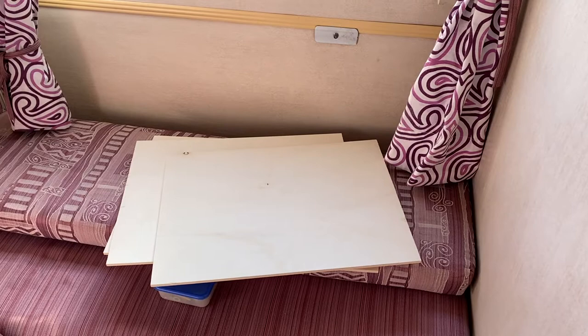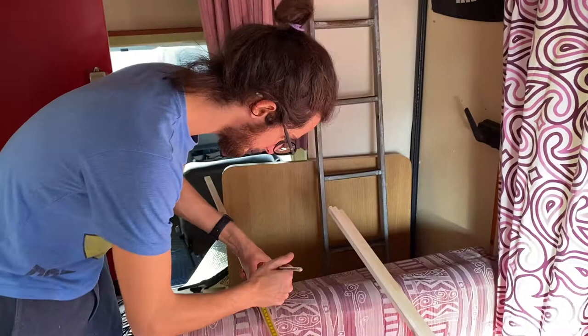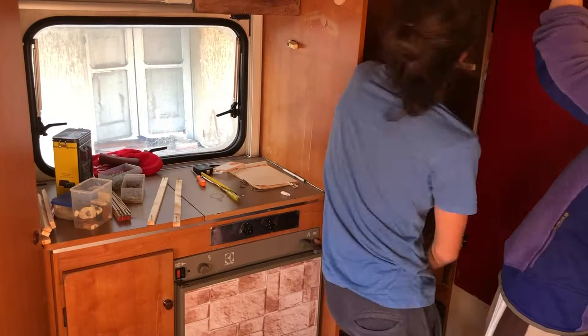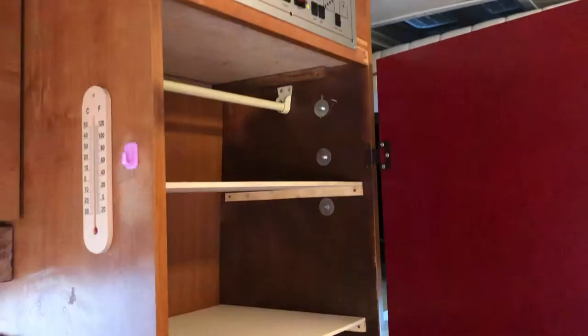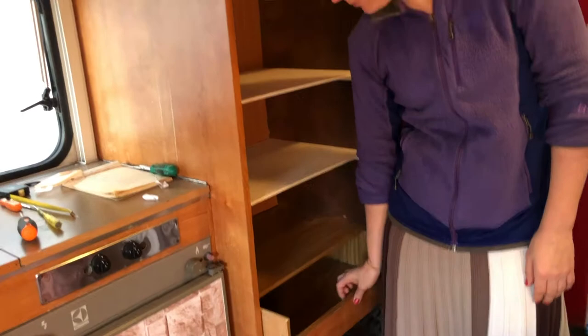We went to the hardware store and had the workers there cut the boards to our measurements. Now we're back in Arnold and Lorenzo is preparing the pegs — in this case, pieces of wood to get the shelves to stay in. Hopefully we're going to have a nice place to store many things on our journey to Lisbon. We even have the bottom sanded, making it much smoother to open and close. We're hoping to put clothes in here and have a lot of different options for everything we need on the road.